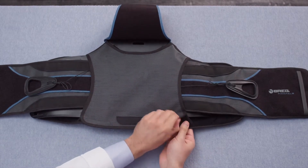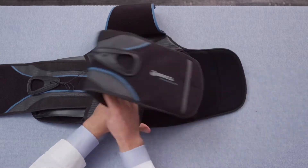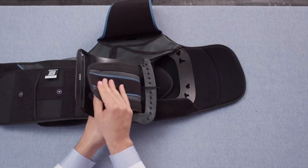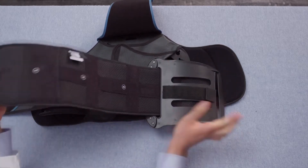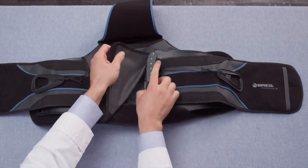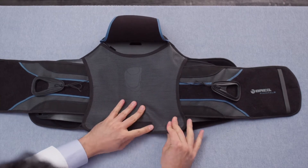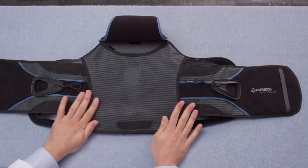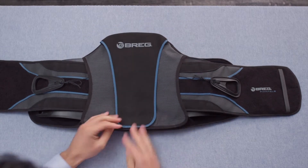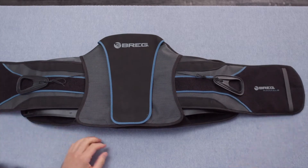Repeat those steps on the other side in the exact same way as the first belt panel. Again, ensure that the back cover is pulled tightly as you engage the hook and loop at the bottom corner of the back cover. The final step before fitting the product on the patient is to pull both sides out equally to center the lacer system.